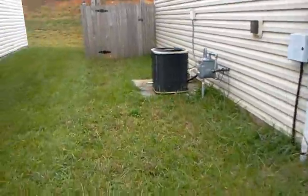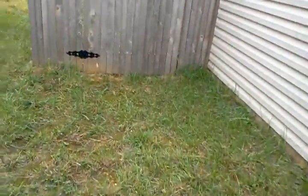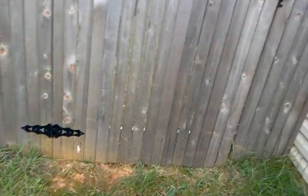Side lawn here is in pretty rough shape, so it will benefit from the seeding.